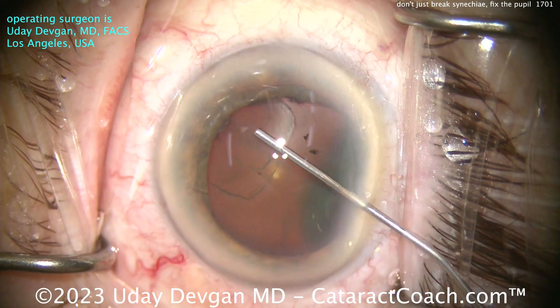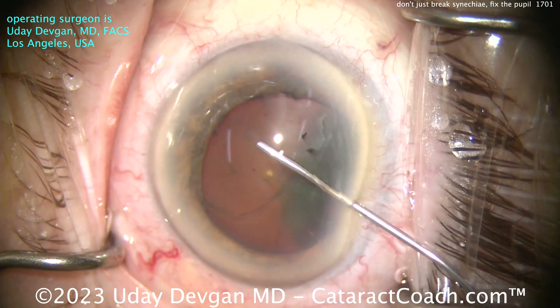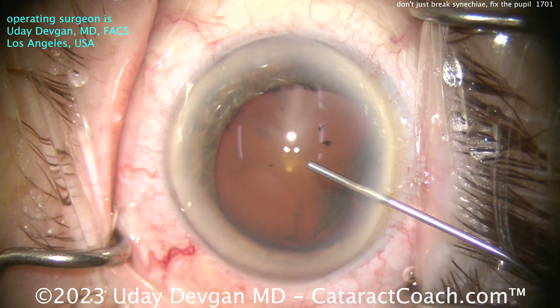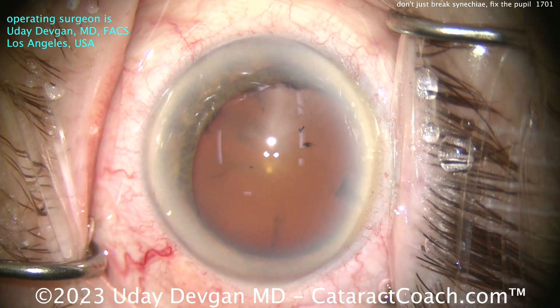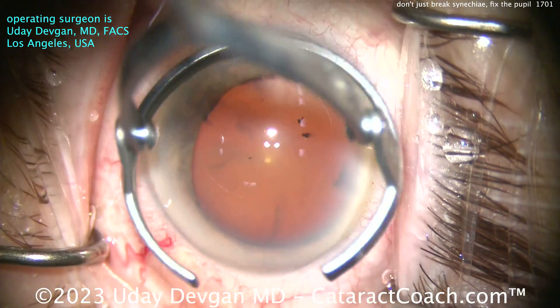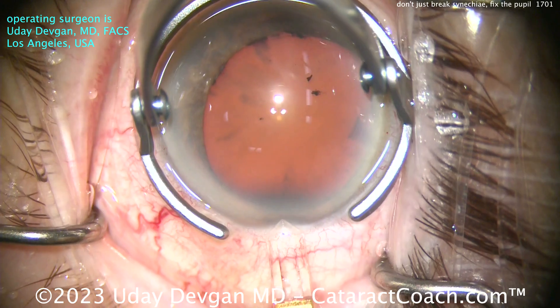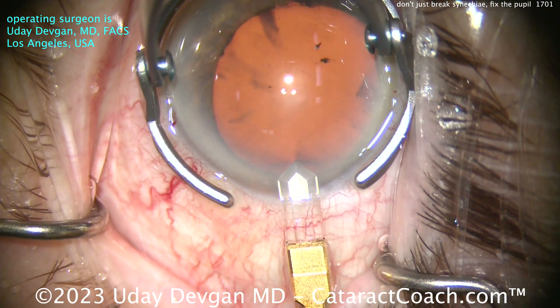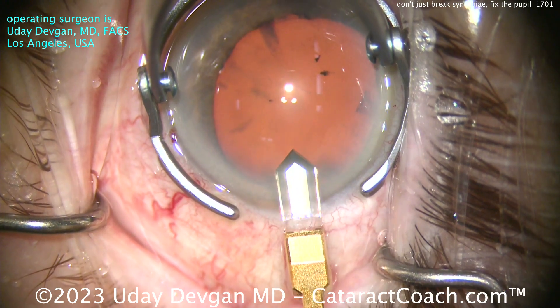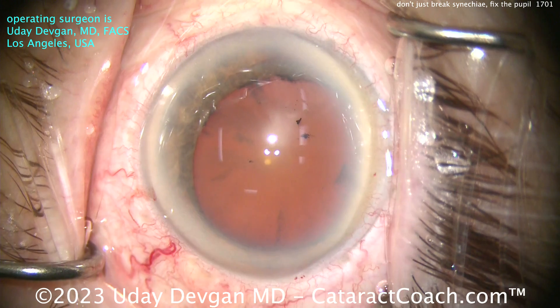So we'll inject some viscoelastic here through the side port. This is a dispersive viscoelastic, getting a reasonable fill of the anterior chamber — I don't need to overfill it at this point, just a normal fill. And we're going to peel off that membrane. First, let's make the incision using a diamond keratome — a temporal incision entering the anterior chamber. That's a pretty nice tunnel length, a small diamond of about 1.8 millimeters. So we'll slightly enlarge the incision.